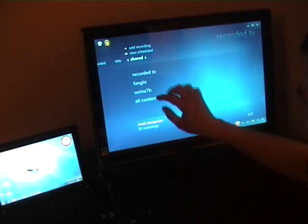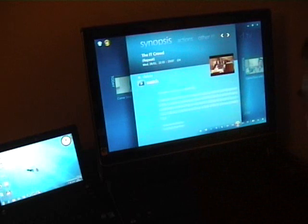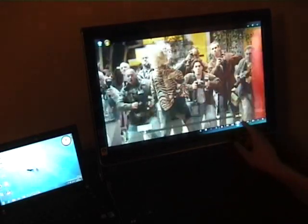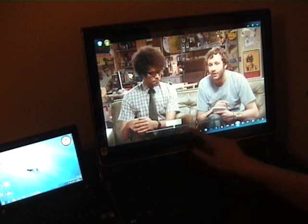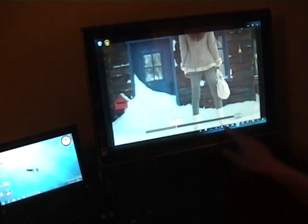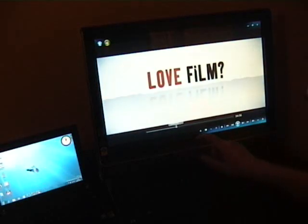Going to Recorded TV, we've got the shared view - let's just go with Recorded TV. We can watch that again. This is just pretty much starting Media Center so you can see the differences. We have got the option to jump around, which is really nice.